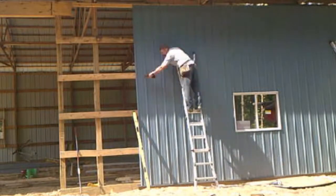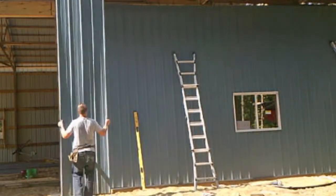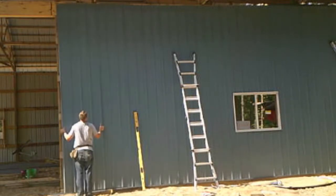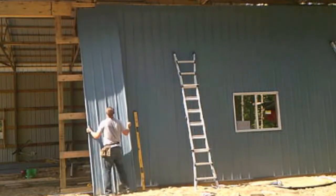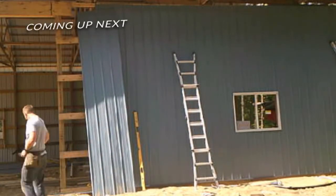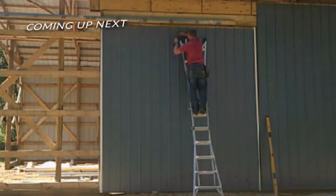So here's where I'm going to stop the video. I had to take this last sheet back off so that I could place the board that the sliding door goes on. I needed to put the bracing up around the door opening. Coming up next is lifting the door and putting it on its track, so keep an eye out for that video.